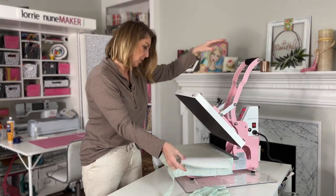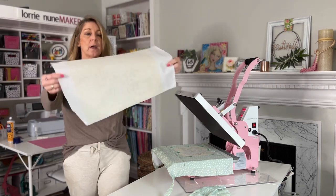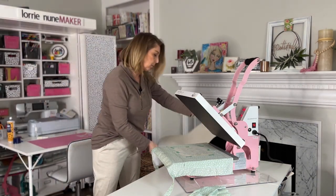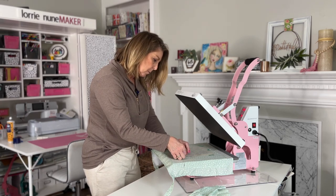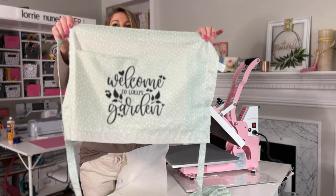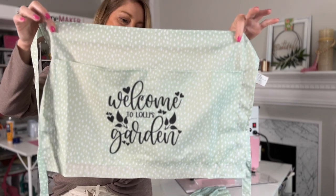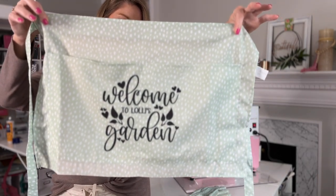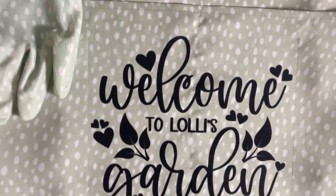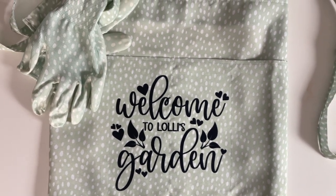Let's open it up and remove the butcher paper. If there is any sign of the design on your butcher paper, you want to throw that away — you can just barely see it, but that's ink, and you don't want to reuse it because it will go on your next project. We're going to swiftly remove it. And that turned out so awesome — can you see how nice that turned out? The black is super black, and that's what I love about the Sawgrass printer. Talk about easy — five dollars from the Target dollar spot and you've got a very lovely homemade gift for Mother's Day, for Easter, or just for your favorite gardener in your life.